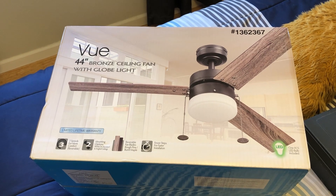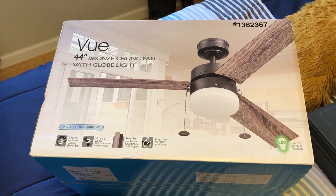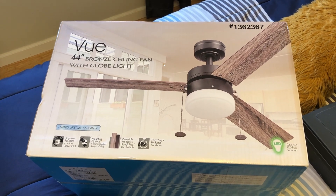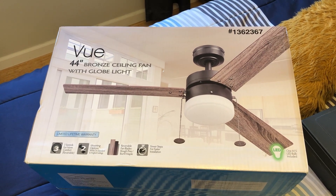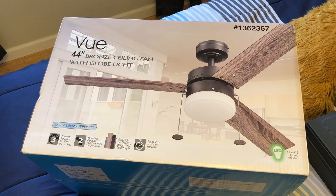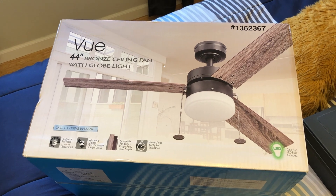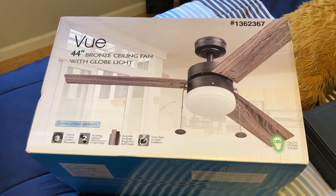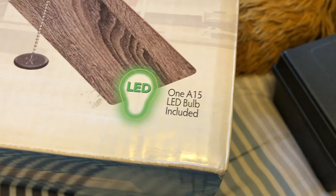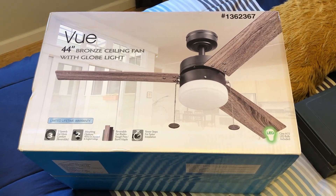Interestingly enough, there's no brand name on the box. However, the one they had on display, I believe it said Harbor Breeze or something — I think that's a Lowe's brand. This is a bronze model. I believe there's also a silver looking one and a black one. This must not have been very popular, the bronze one, so they put them on clearance. I do like the three-bladed design — looks kind of industrial. It does have a standard socket in it, so you can put any kind of bulb in it; it's not restricted to a certain kind.